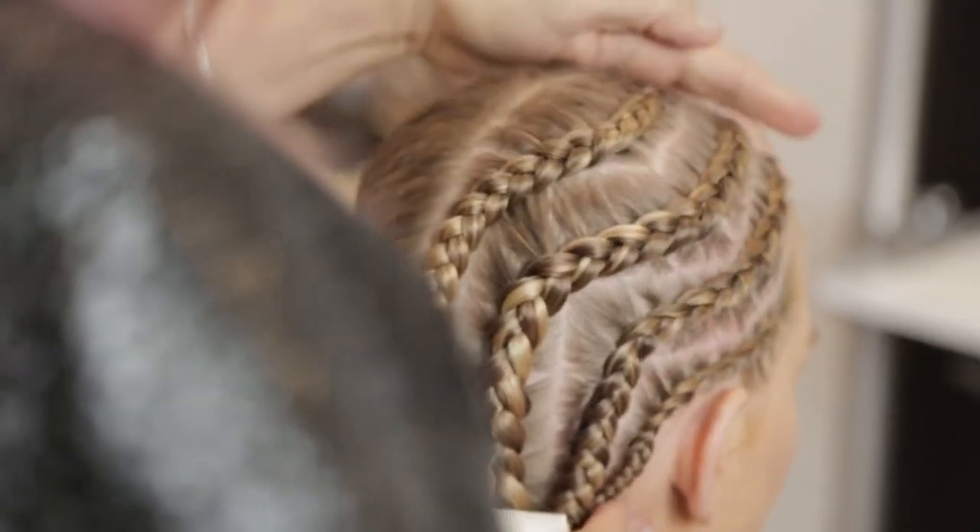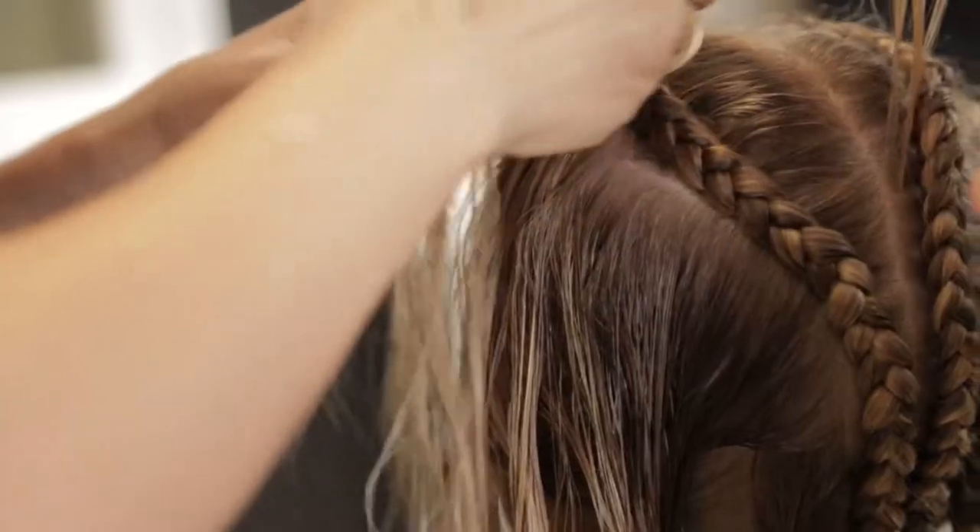Now we've done half a head. We're going to copy that exactly the same to the other side. So wet down the hair and off you go.